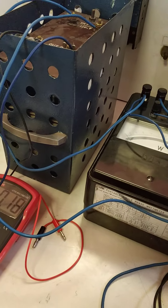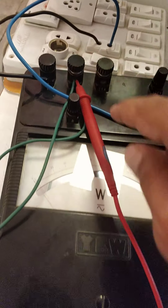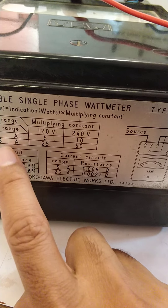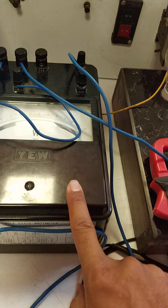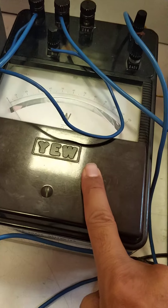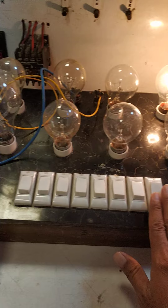The input wattmeter is rated 240 volt and 5 ampere, so the multiplier will be 240 × 5 = 10, which gives a scale multiplier of 10. The output wattmeter is 120 volt and 5 ampere, so 120 × 5 divided by the scale gives a multiplier of 5. Now let's switch on the first load.